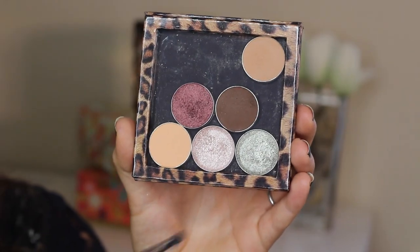I'm first starting by priming my eyes. This is NYC's City Proof 24-hour eye primer.